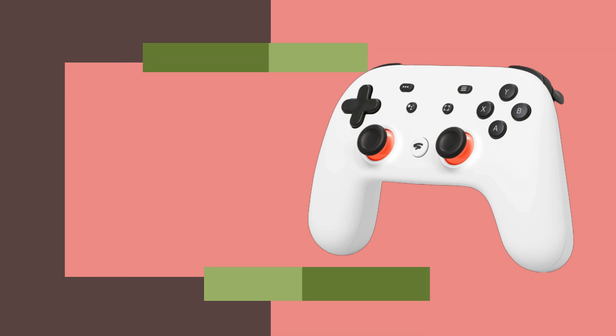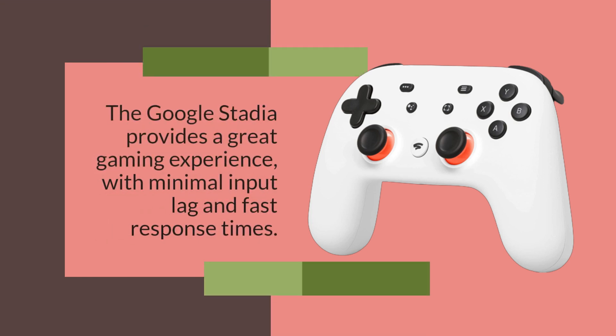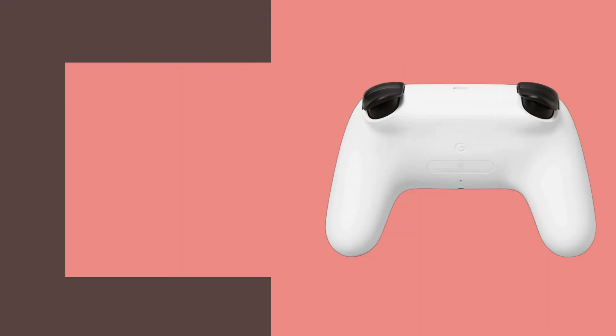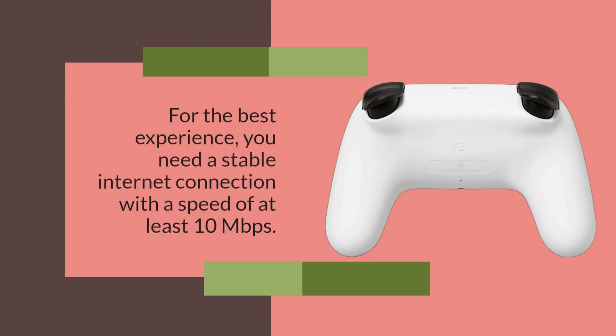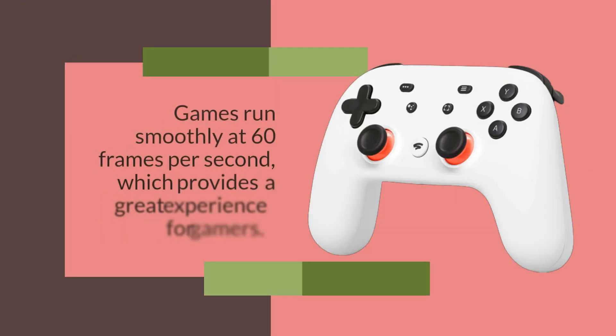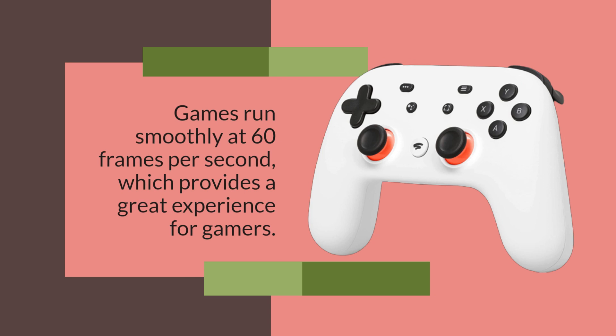The Google Stadia provides a great gaming experience, with minimal input lag and fast response times. However, your overall experience will depend on the speed of your internet connection. For the best experience, you need a stable internet connection with a speed of at least 10 megabits per second. Games run smoothly at 60 frames per second, which provides a great experience for gamers.